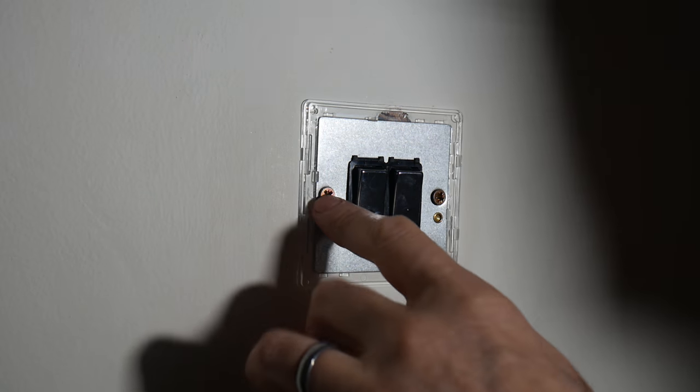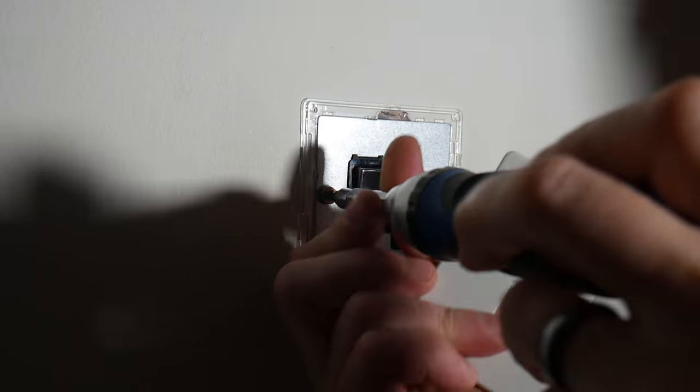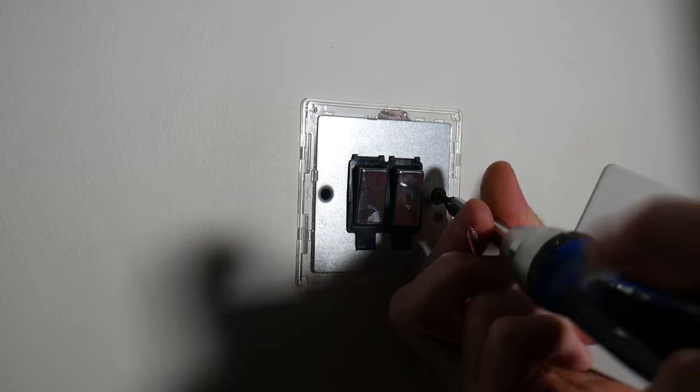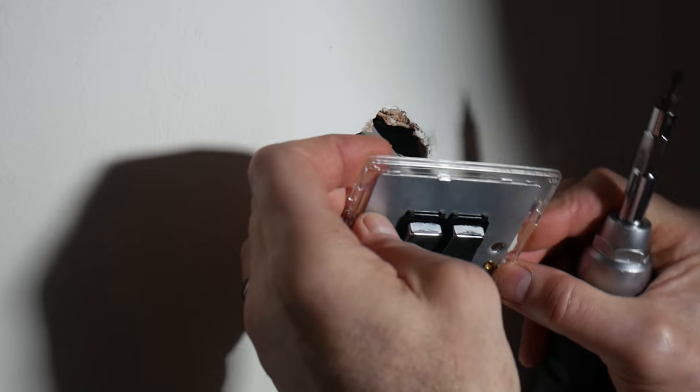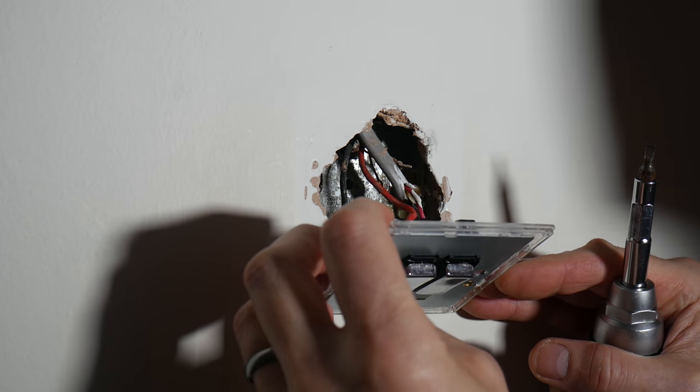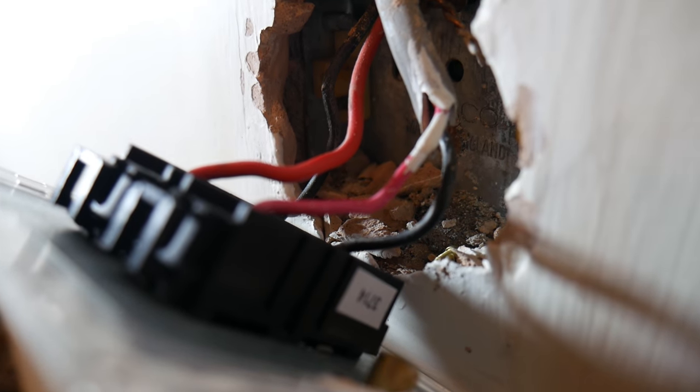I'm going to take the front of this off and then undo these screws here. You can then see the wires at the back, which I'll go through in a second. As you can see on the back of this switch, I've got four wires here — it was a permanent live and a switch live. Now, the trouble with these old houses is some of the colourings aren't quite correct and don't match up to modern standards.